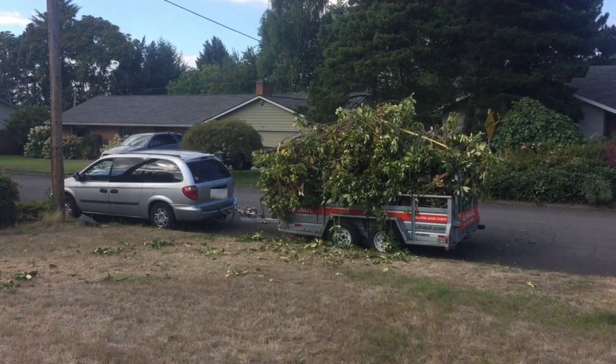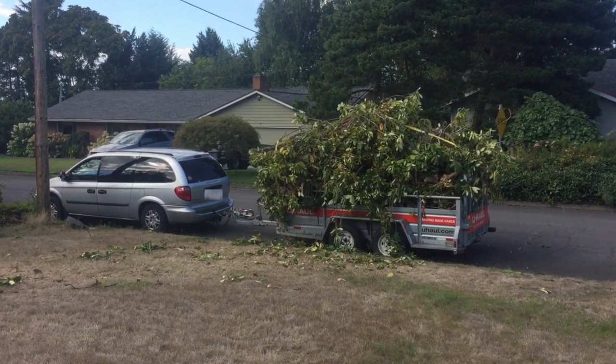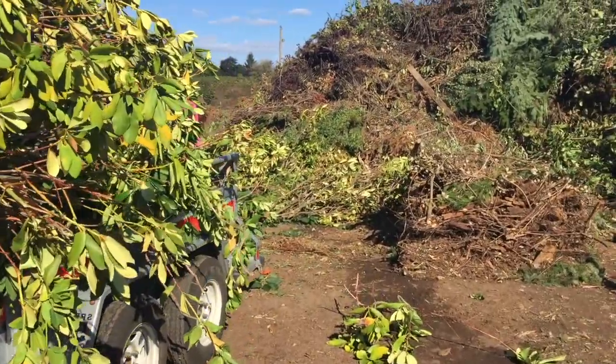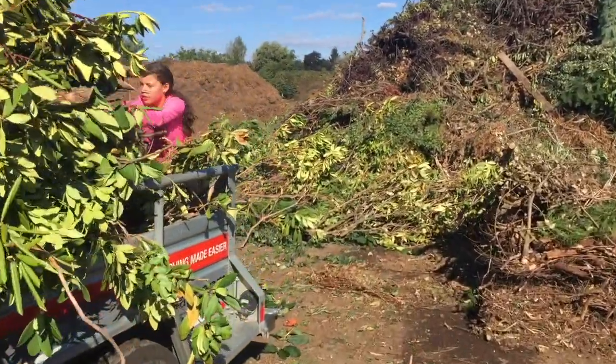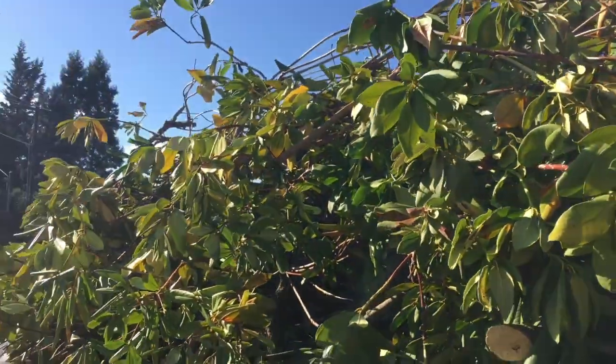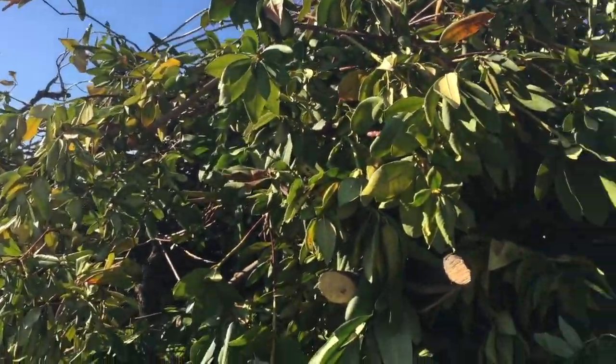That pile of brush is going to be going down the road here in a minute. Amazing. We made our way to H&H Wood Recyclers here in Vancouver and we are unloading our massive load. We've got a long ways to go.